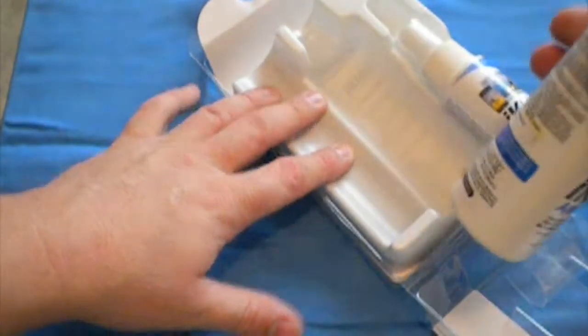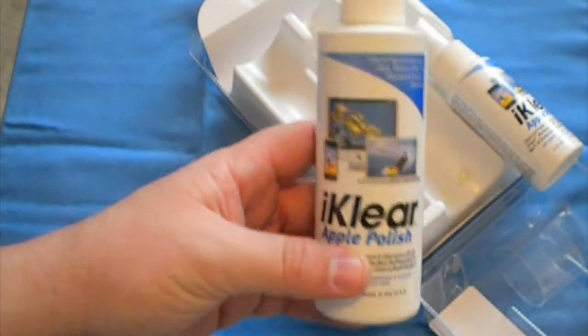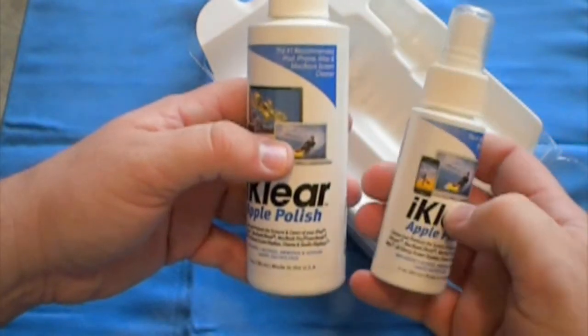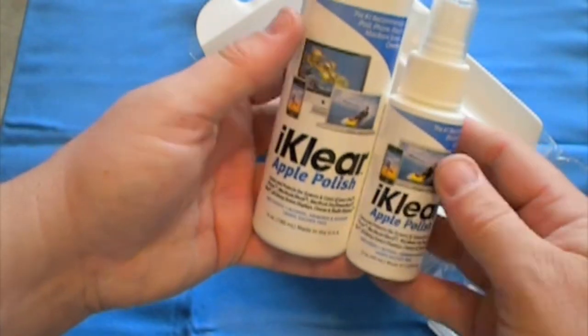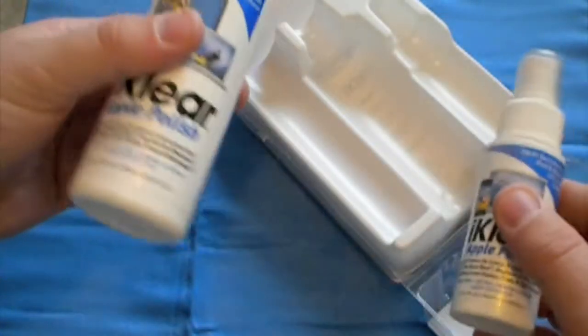Also in the kit you get a huge bottle of spray — this is a six ounce bottle of apple polish. And you also get a two ounce bottle of the travel size apple polish. So you're actually getting eight ounces of apple polish, which is really cool. It's more than enough to clean your phone a few times. I'm going to set those right here.